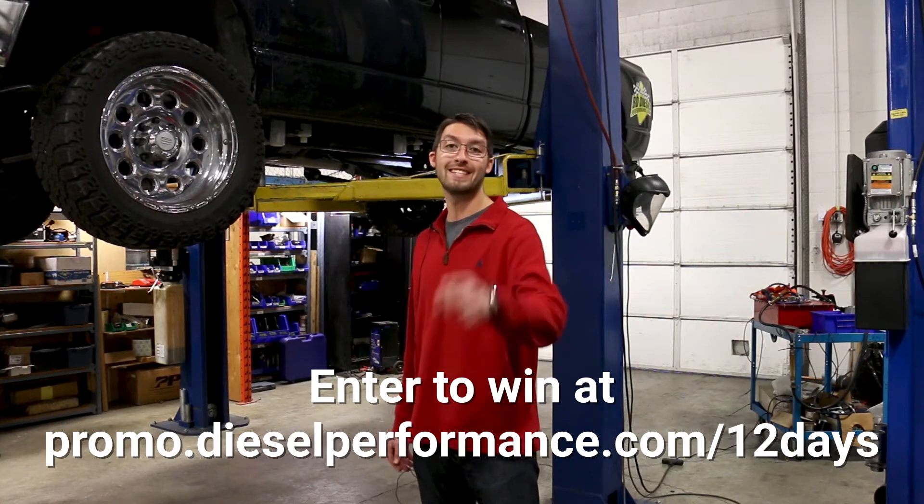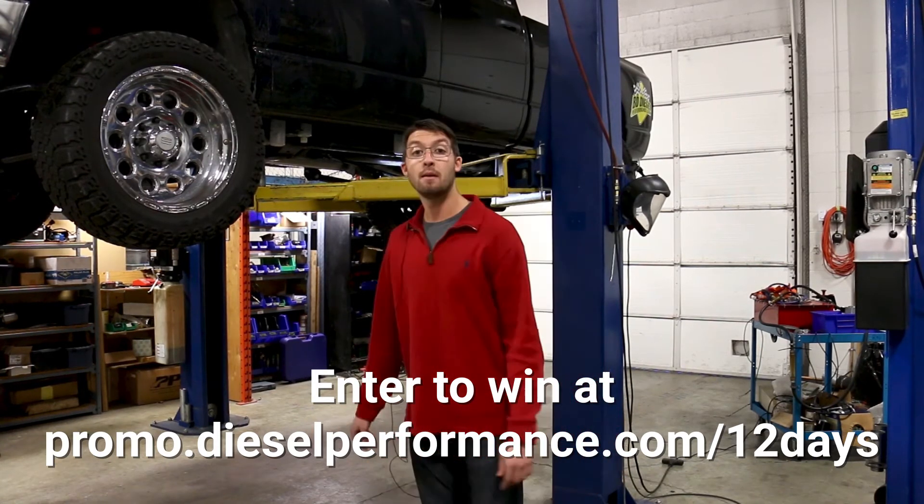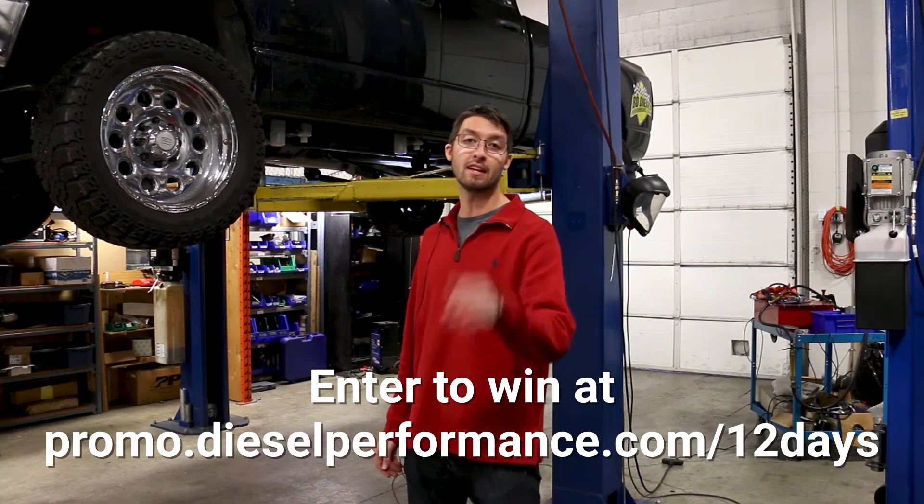Sign up at promo.dieselperformance.com/12days. Merry Christmas from all of us at BDDiesel Performance.